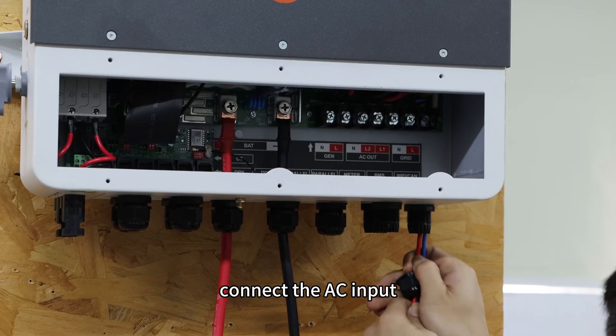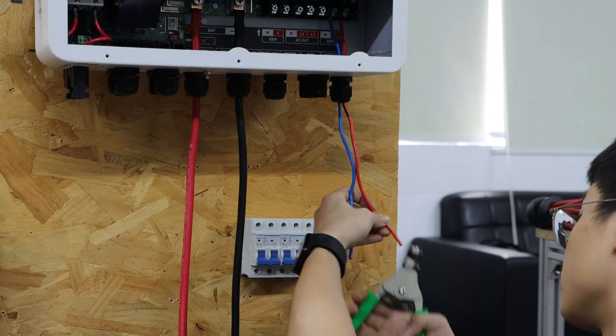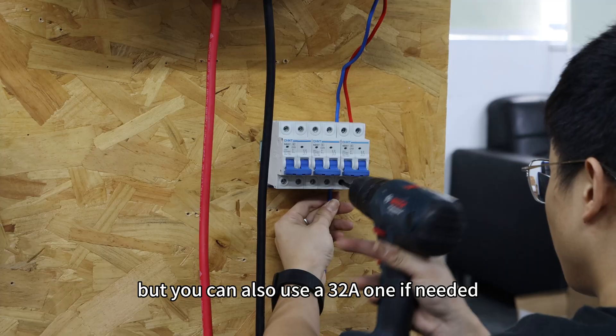Next, connect the AC input. A 40A circuit breaker is used here, but you can also use a 32A one if needed.